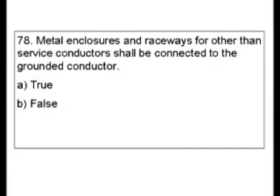Question 78. Metal enclosures and raceways for other than service conductors shall be connected to the grounded conductor. Is it true or false?